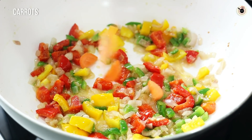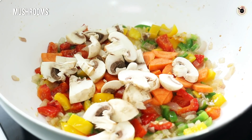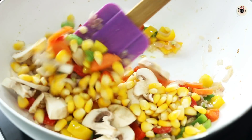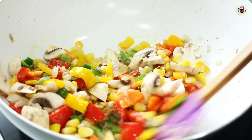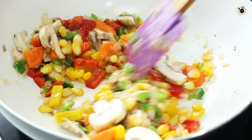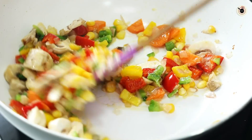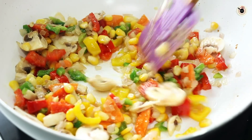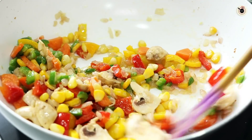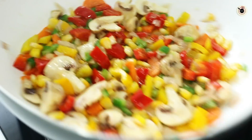Next, I am going to add some gajar (carrot), some mushrooms, some boiled corn. You can add whatever vegetables you like — you can add chicken and beans. Basically, we need a lot of vegetables to make lasagna which will form the layers. Today we will cook all the vegetables together with Maggi and make a red sauce too. We will toss it for 1-2 minutes, but we will not overcook it because we will bake it too.